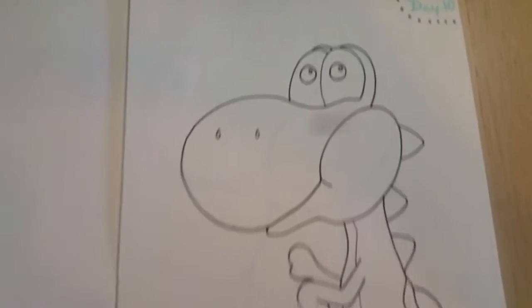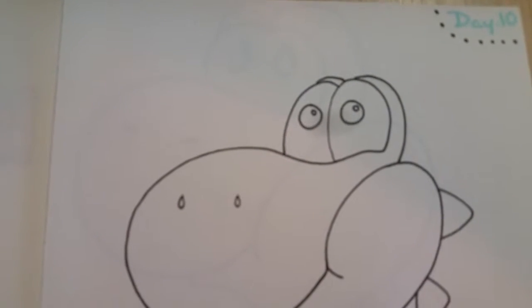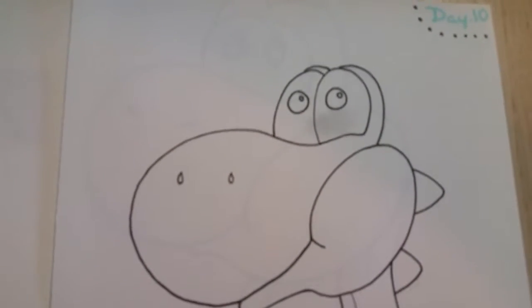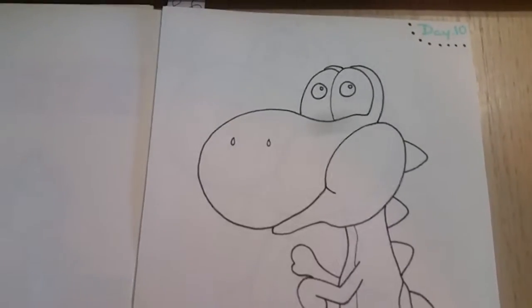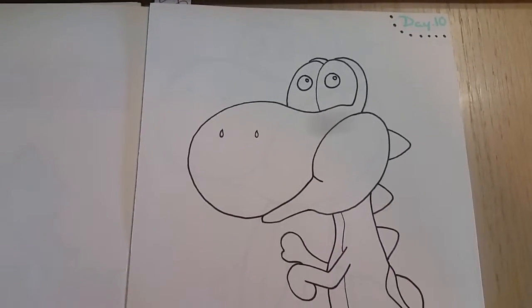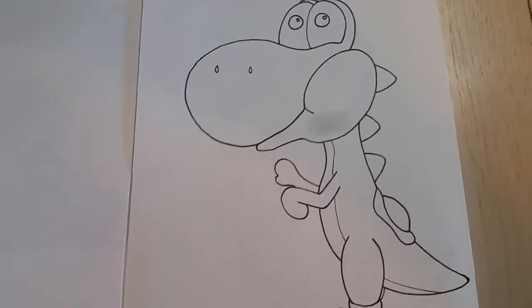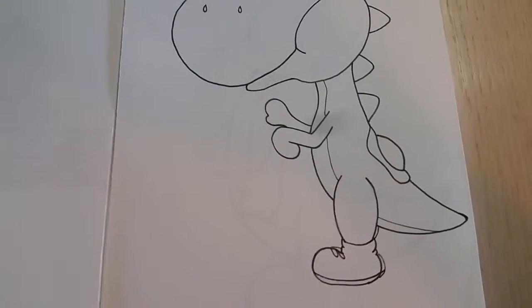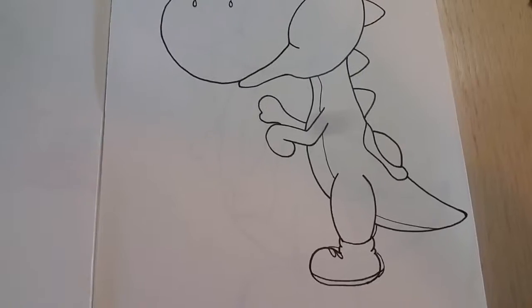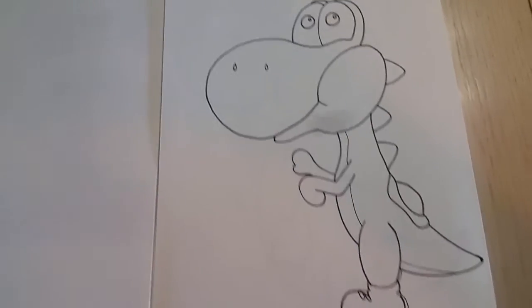And for day 10 — sorry, there we go, better focus — I was going to color him but I decided I really am trying to concentrate on my line work, so I just have him outlined.